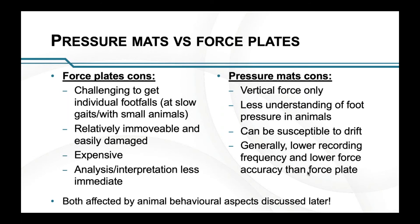The cons of pressure mats: you only get vertical force instead of three-dimensional forces. There's actually a lot less understanding of foot pressure in animals — we have a really good understanding of what foot pressure should look like in people, but less so in animals. They can be susceptible to drift from sudden temperature changes or being moved around, and they can drift if a continuous force is applied. They generally have a lower recording frequency and lower force accuracy than a force plate, but you weigh that up against how accurate you need to be.